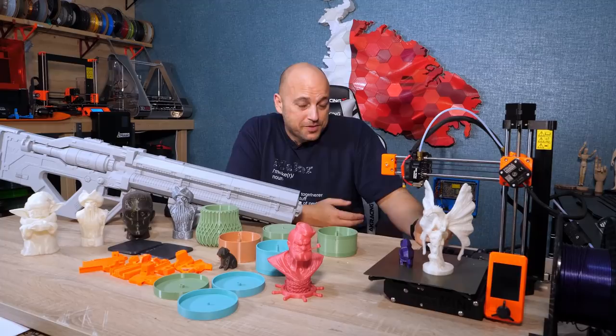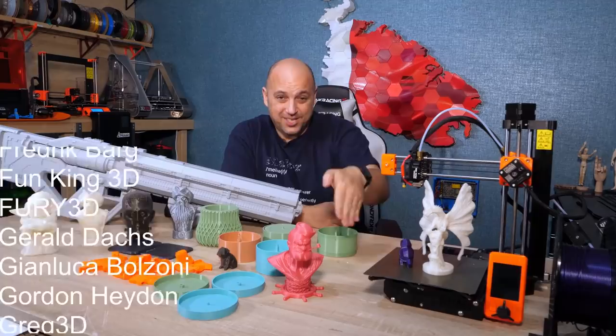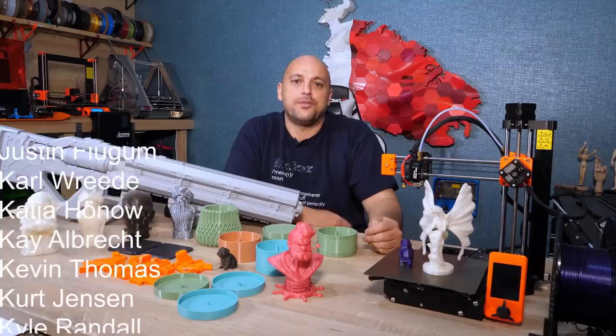That is it for me, guys. Thank you very much for watching. I'm still doing reviews, so if any of you unsubscribed because you thought there was no more 3D printing on the channel, go back and subscribe — just do it. There will still be 3D printing reviews, tutorials, and I'll just be doing many more things when it comes to making stuff. So make sure you stick around. Thanks again for watching, and as always, happy making guys.